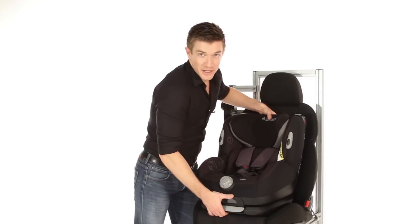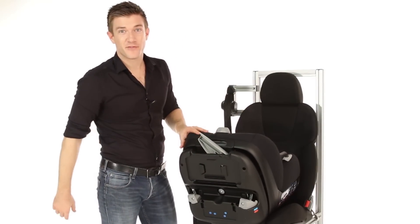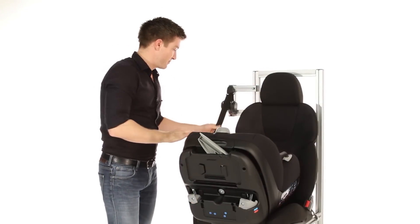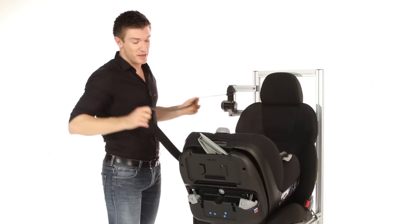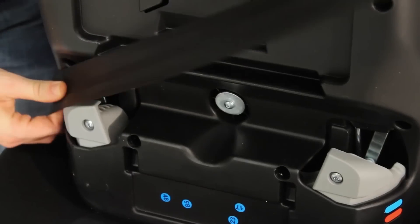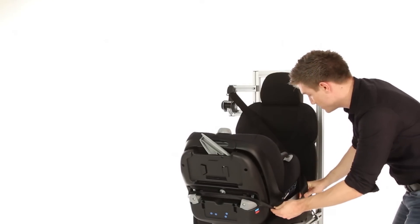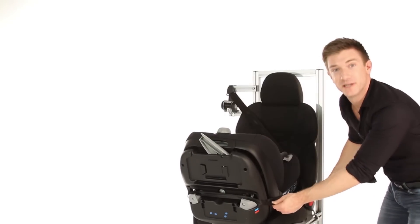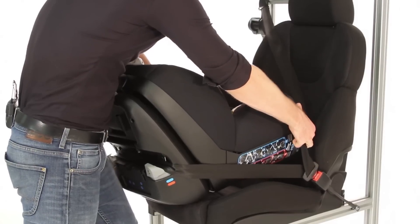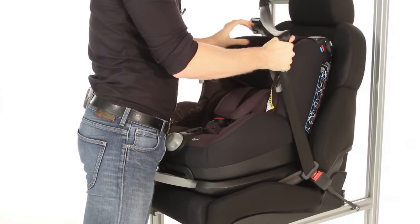Then to securely fit, tilt the car seat forward and, like before, unhook the tensioners at the base of the seat. Take a length of seatbelt and, ensuring there are no twists in your lap belt, follow the guides through the tensioners at the base of the seat before clipping that belt into place. Then keeping tension on the belt, lift slightly and slowly guide your seat back into place.